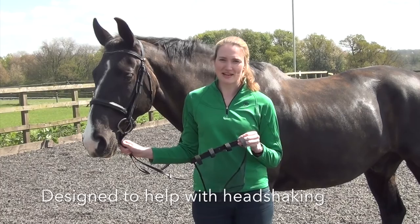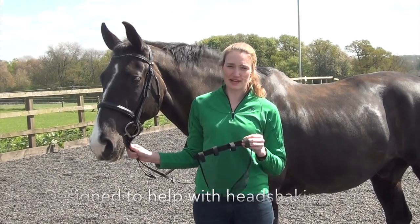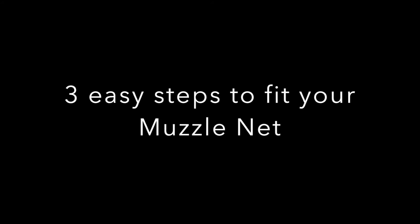The Equilibrium Net Relief Muzzle Net was designed to help with head shaking. Here are three easy steps to help you fit your muzzle net.